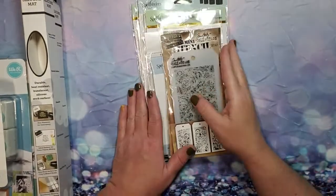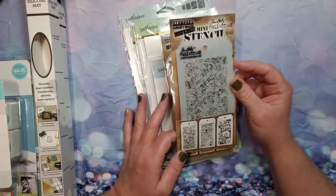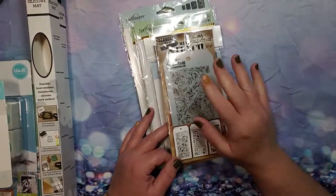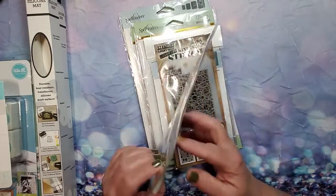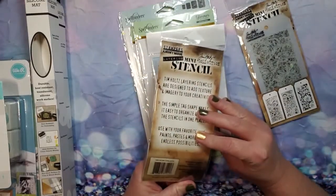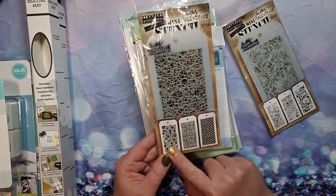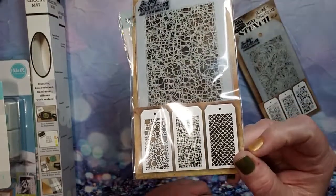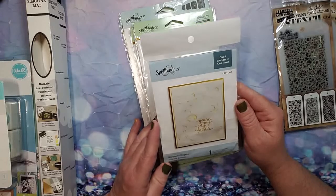Last but not least, I have this little stack. These are Stampers Anonymous, made by Tim Holtz. I love getting these stencils — they're very fun to use. I like to use my distress inks and a dauber or some sort of brush and use them in a variety of ways. This one is the Mini Stencil Set 47, and it has three different floral patterns — very cute. And then this one, same thing, Tim Holtz for Stampers Anonymous Mini Stencil Set 46, which has bubbles, mermaid scales, and a burlap-type pattern — very cute.